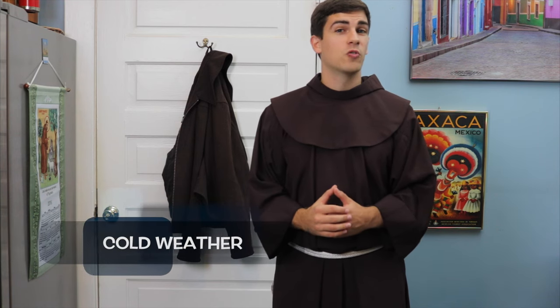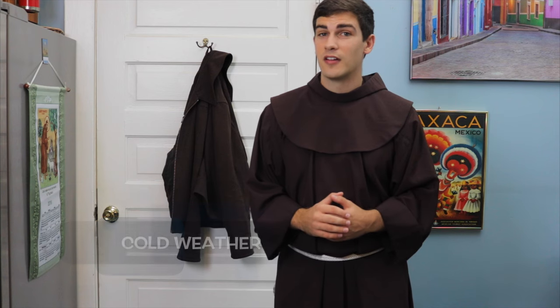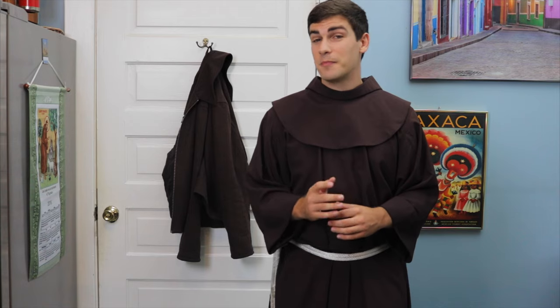Originally, habits were made out of a very thick wool, making them ideal for winter weather. Now, being quite thin, they're pretty useless when it comes to cold weather and snow, and we need to wear either sweatshirts underneath or coats on top. Depending on the type of jacket, putting it on without embarrassing yourself is an art form.